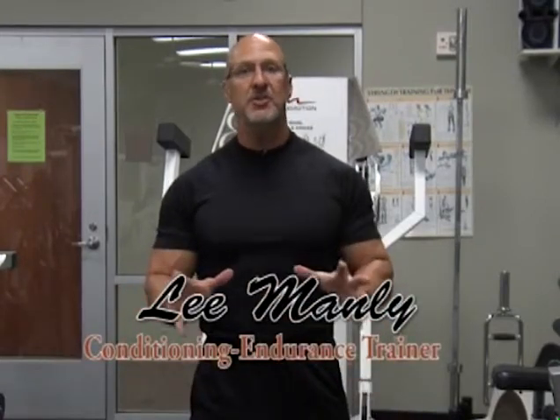Hey, glad you're here with me today. I'm Lee and I want to talk to you today about some proper weight training and body techniques in the gym to protect you from having any injuries while weight training or bodybuilding.